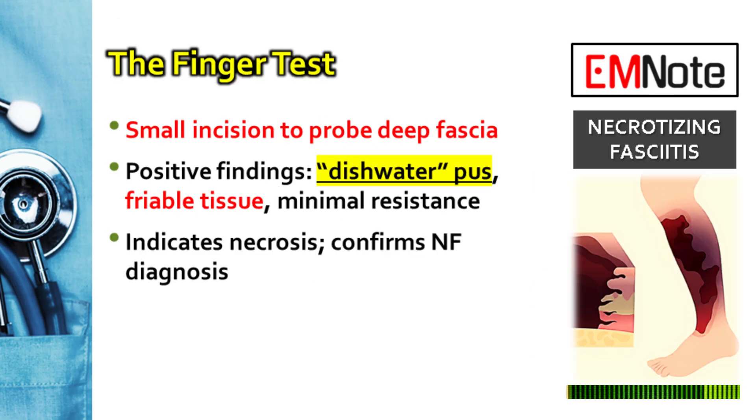However, the most significant indicator is minimal resistance to finger dissection. Normally, the tissue layers adhere tightly, so you'll encounter resistance as you dissect. In necrotizing fasciitis, this resistance is markedly reduced, suggesting necrosis of the fascia and soft tissues.